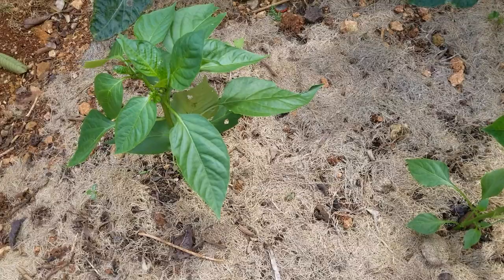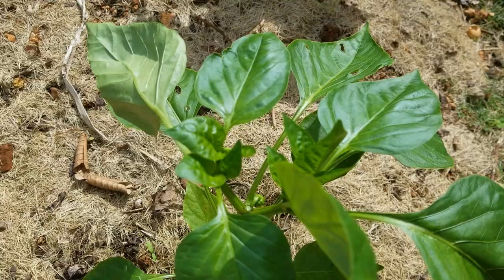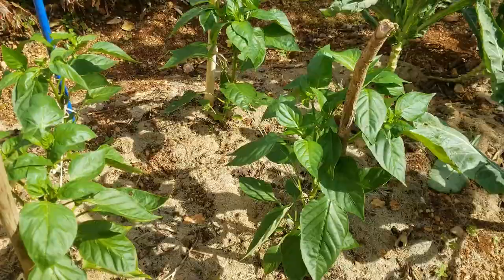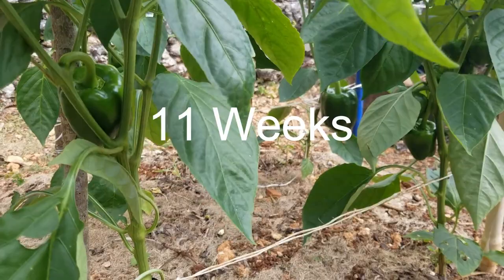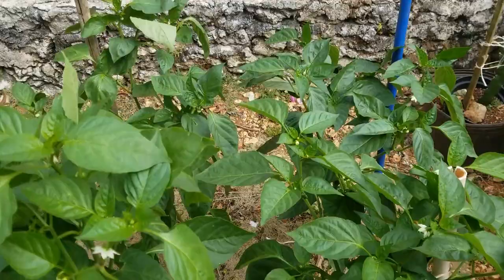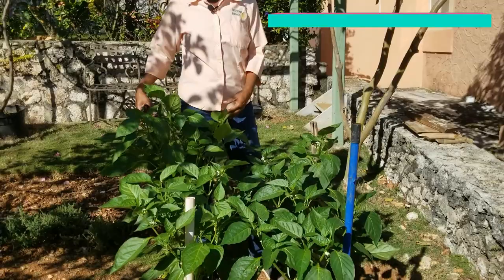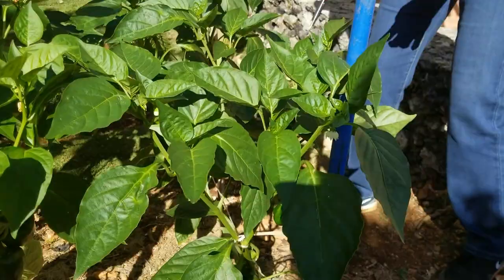I'm going to show you a selection of sweet pepper plants at various stages as they progress from six weeks through to harvest at twelve weeks. These sweet pepper plants are now ready to pick the first fruits. Notice how nice and healthy they are — they're about two and a half to three feet tall, no spots on the leaves at all, nice green healthy plants.